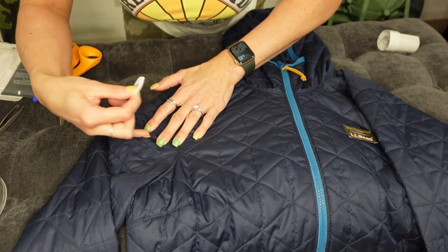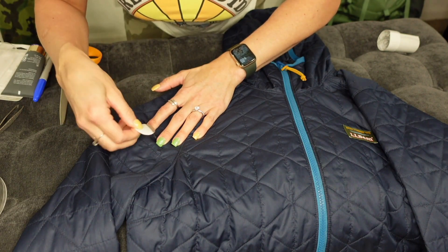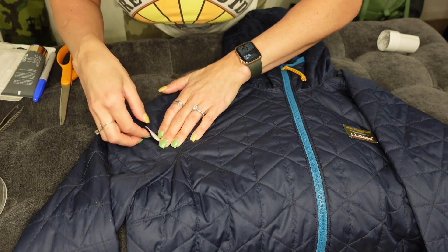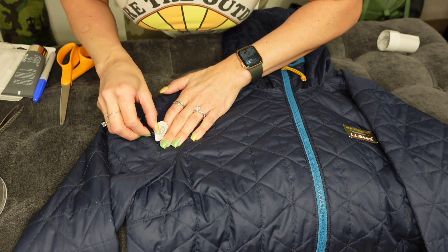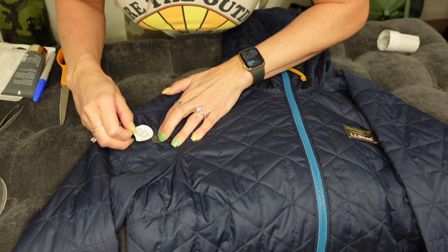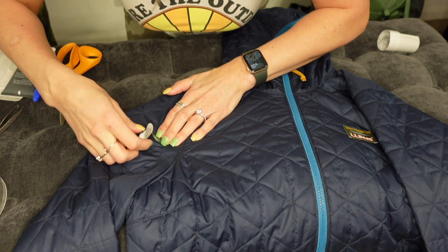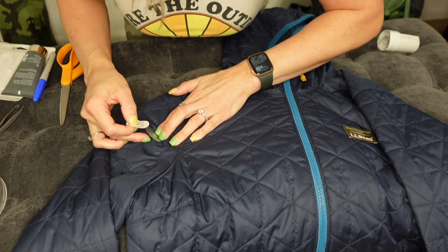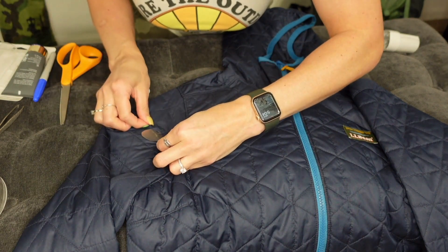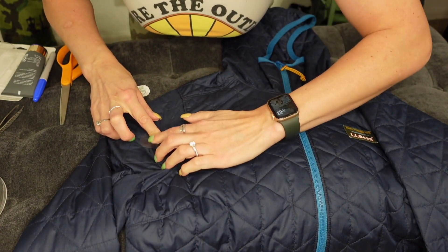Now I've got it closed up and clean, so I'm just going to stick the sticky part in the position that I think will cover the hole. Then I'm going to take the back part off — without touching the sticky part — and I'm going to make sure my coat is pulled tight.